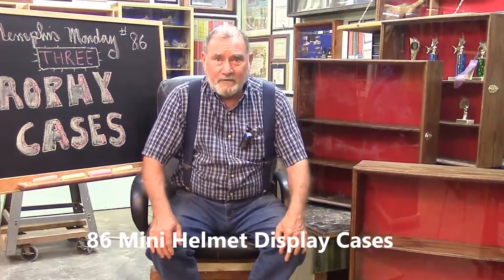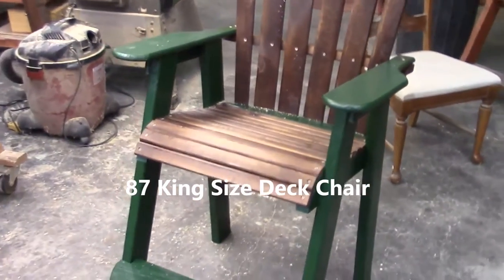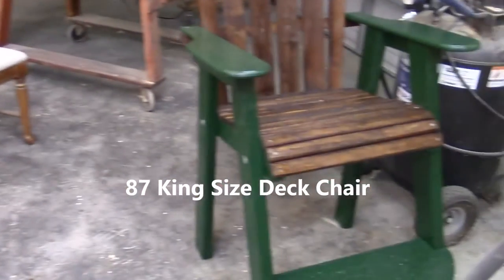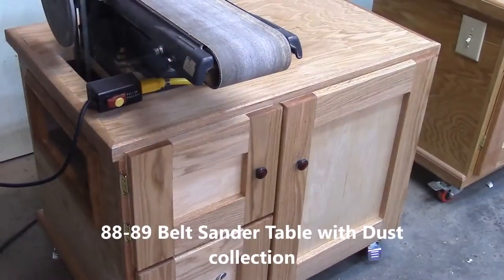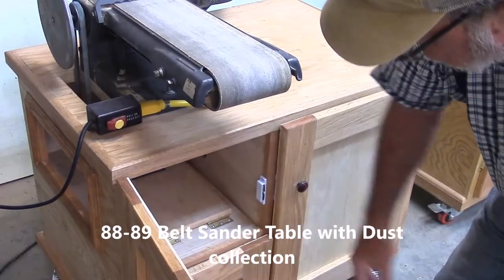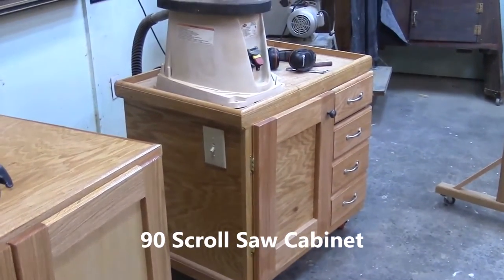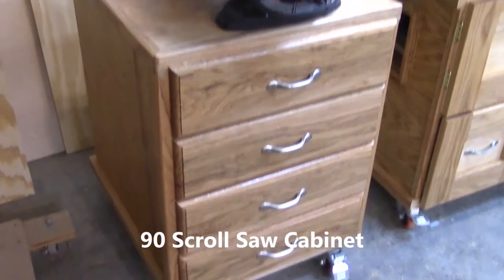Good morning and welcome to another Memphis Monday — Memphis Monday 86. There's our chair. I don't have to worry about jumping up and down like a jack-in-the-box when I do grilling, because that will be my new grilling chair. There's our belt sander table with the built-in dust collection — got a little access door here for the motor and a nice big drawer for storage. There's our little trifecta of tables: our spindle sander, belt sander, and then our latest addition, our sander for our scroll saw.